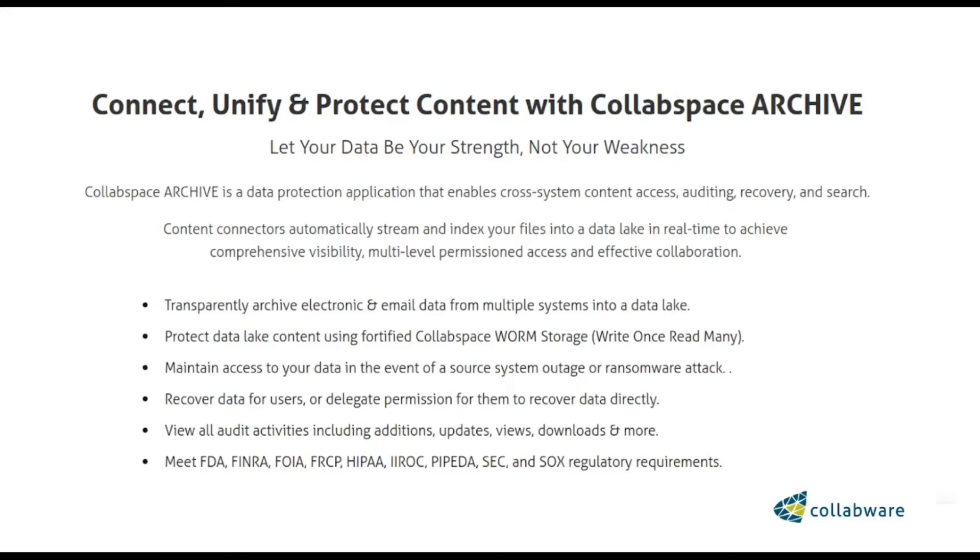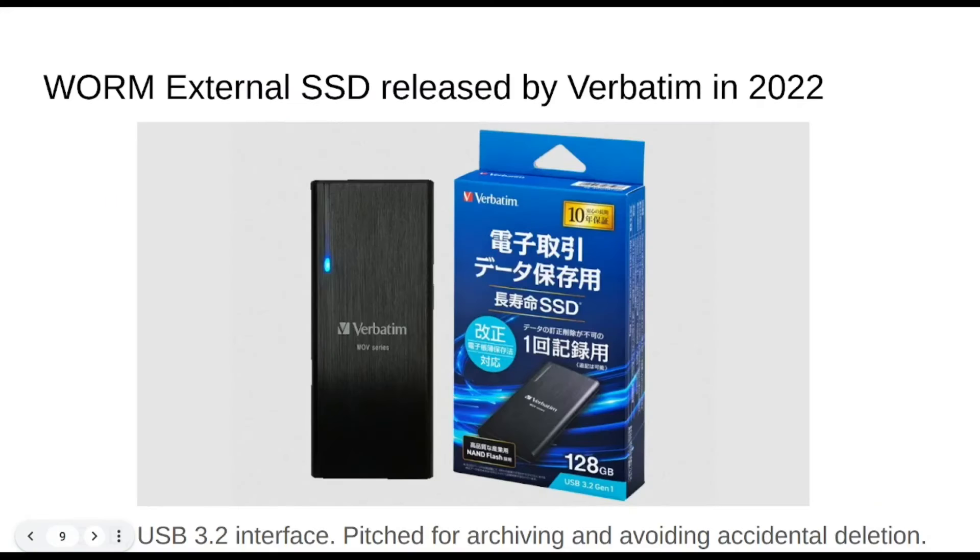So WORM is very much relevant and alive and kicking in 2024, even if optical media is kind of relatively obscure. I even found — I thought this was really interesting because I looked up some Quora threads — could there be a WORM hard drive? And people were like, no, that's not possible because of the way it's made.